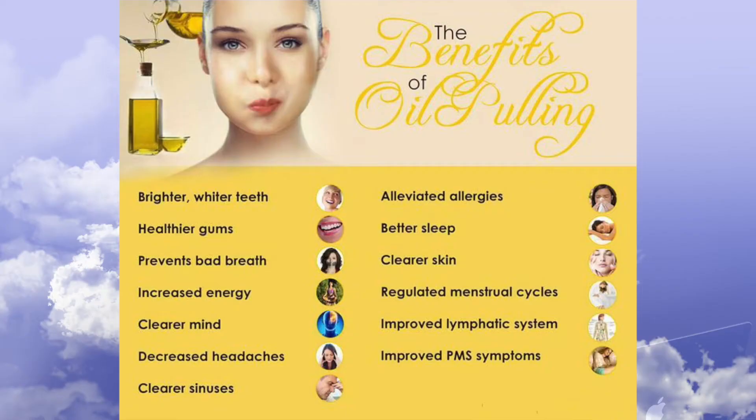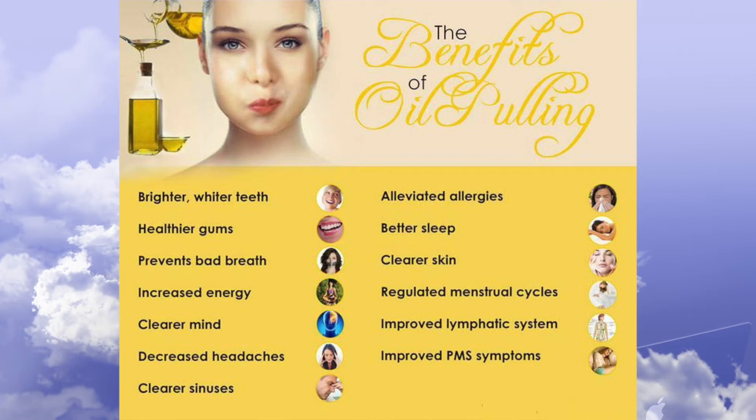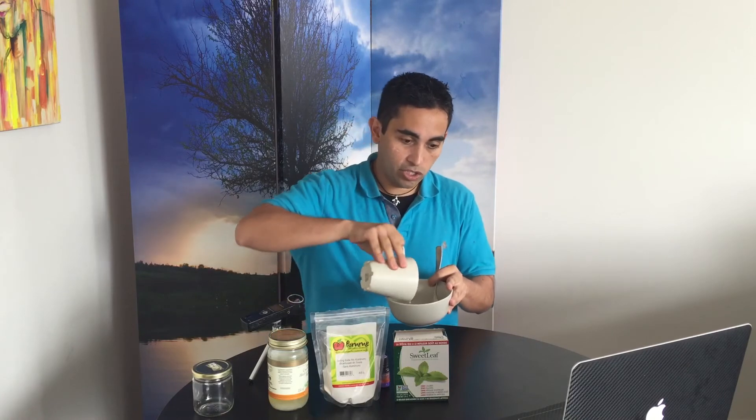I'll go quickly into oil pulling before we get to the toothpaste. Basically, I take one tablespoon of coconut oil and swish it around. I usually do this before I jump in the shower, and while I'm showering I just keep switching it around, making sure it goes in between the teeth and everywhere. After 10, 15, or 20 minutes — depending on how long you want — you spit it out. The antibacterial, antimicrobial, and antifungal properties of coconut oil clean your mouth, getting rid of all the bad bacteria while leaving behind the good bacteria you need.